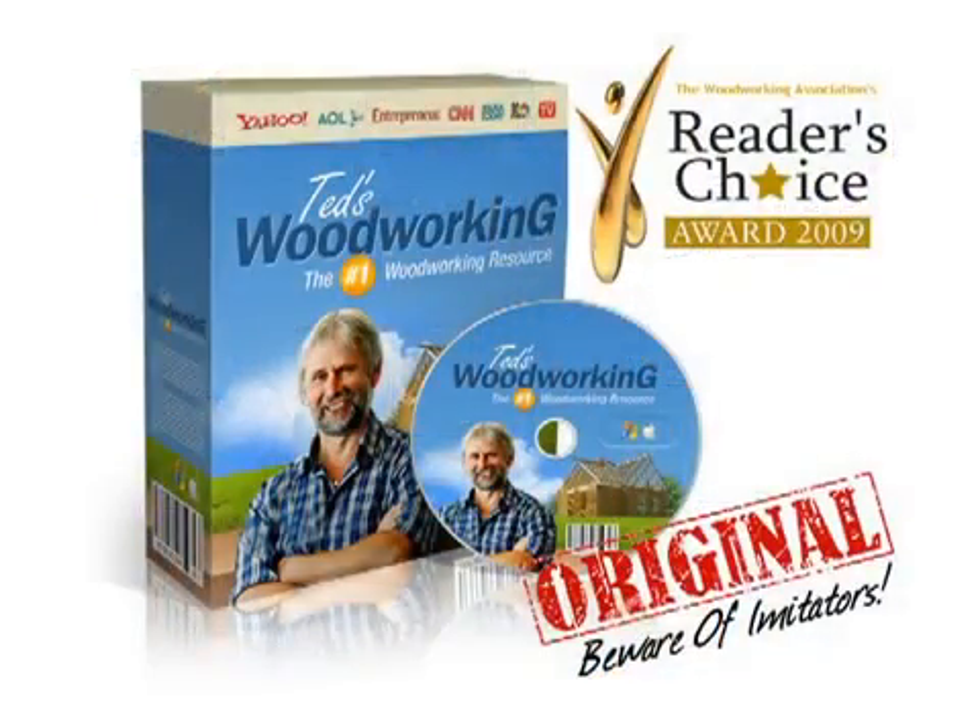In this quick review, we will take a look at Ted's Woodworking Plans and Projects. First, what's in the download?